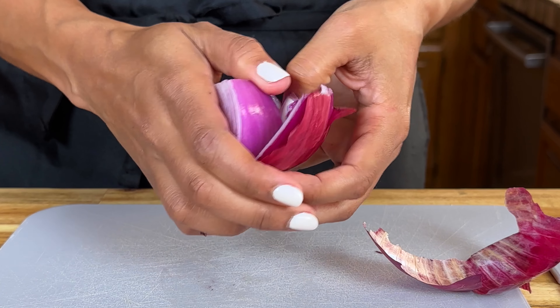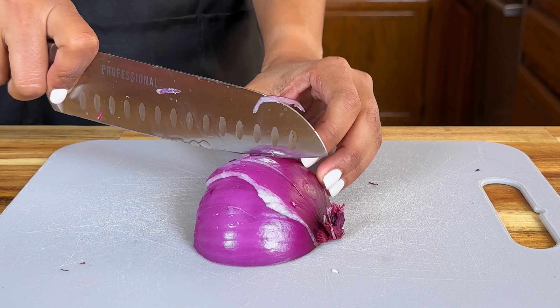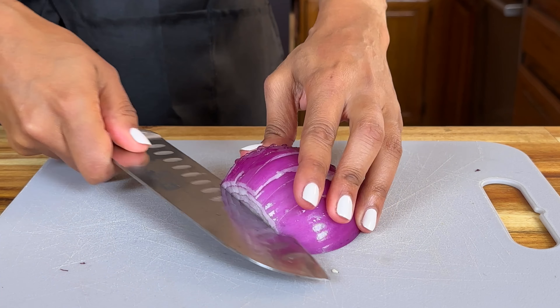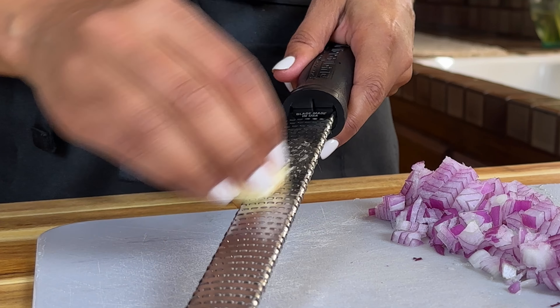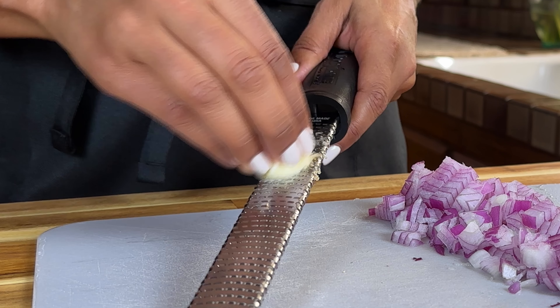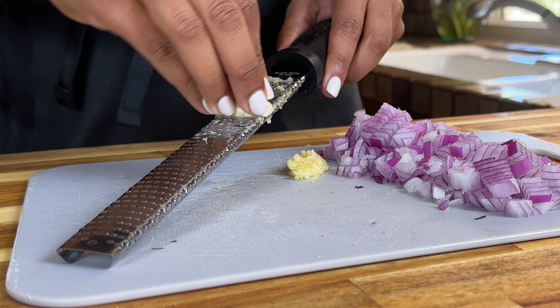My recipe originally called for half of a white onion, but someone beat me to it, so I'm going with red. I love that my family loves to cook, but the downside is that sometimes the ingredients I need go missing. Go ahead and dice your onions and then I'm also finely grating two garlic cloves.